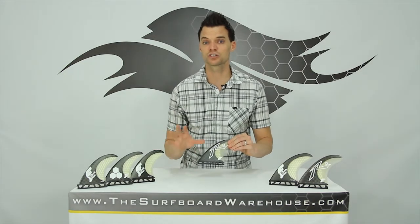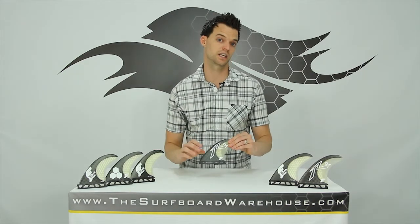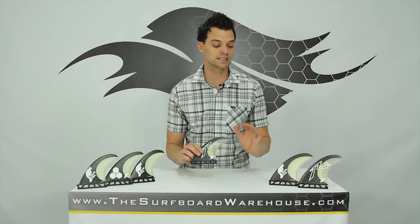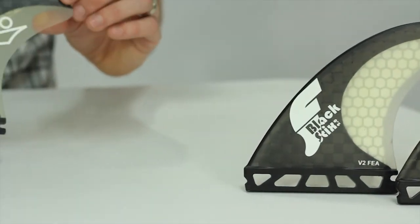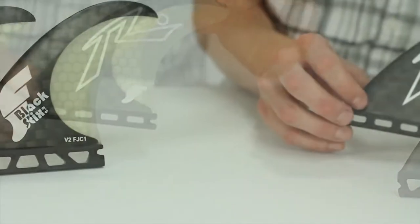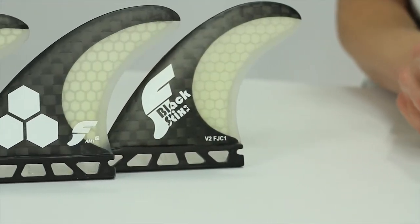The other thing about these fins is the Vector 2 foil, which also is going to increase your speed. Now what that means is all of these fins have a concave on the inside of the outside two fins. Normal fins are flat foiled — these are Vector 2 foiled.